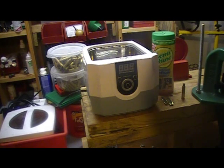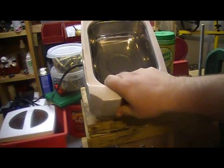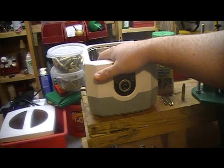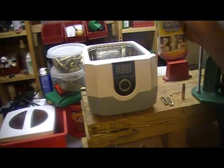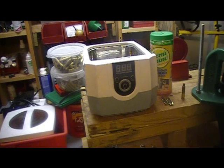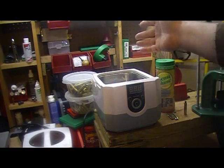One of my subscribers — I apologize I can't remember who — suggested taking the white basket out and just using the stainless tank directly. I tried that method and it works very well. I'm going to get the hottest water I can, pour it in, then mix in some solution — about a tablespoon, though I just dump it in and mix until it feels right.